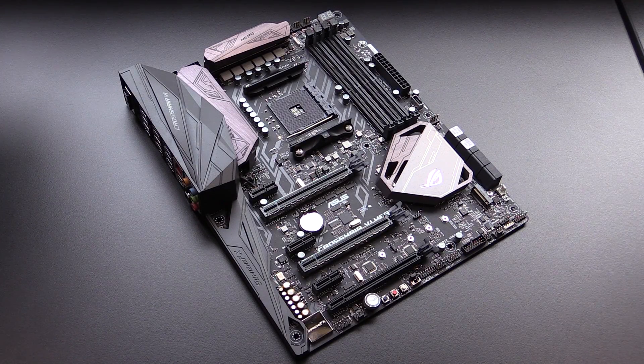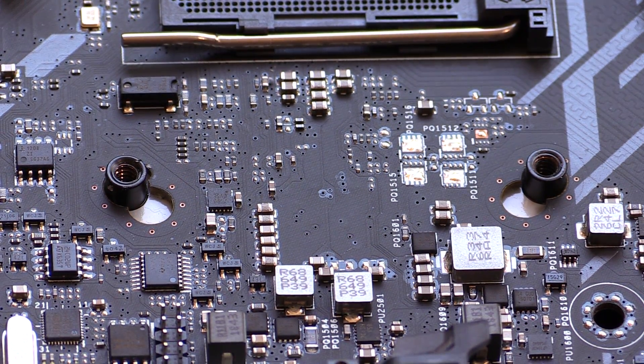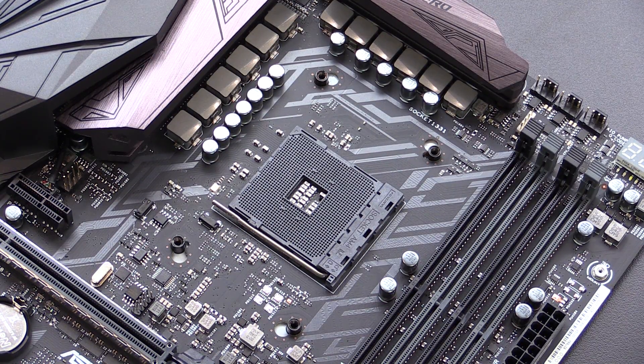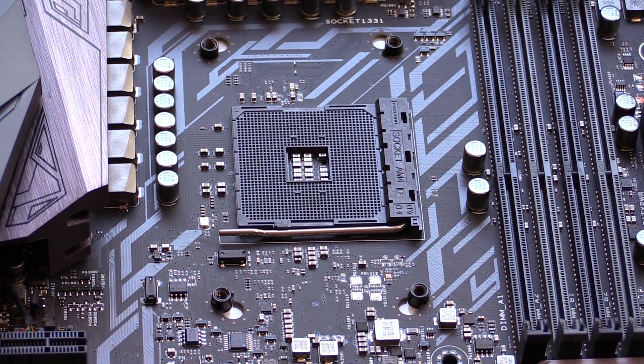The biggest question I've been asked is: will my AM3 Plus cooler fit on this motherboard? The answer is yes, they will fit. As you can see, I took the blocks off to reveal both mounting holes for AM3 Plus and AM4 cooling solutions. I think this is a great initiative by ASUS to save you guys extra money when upgrading to Ryzen.